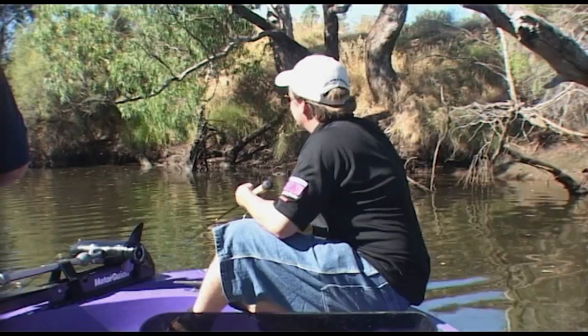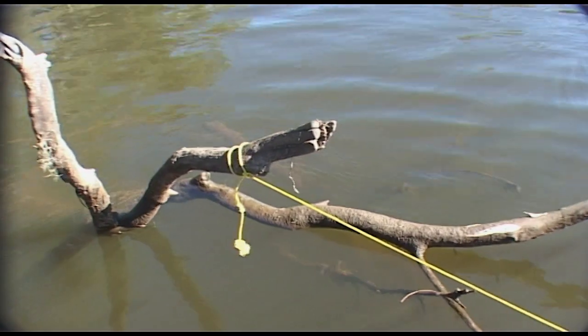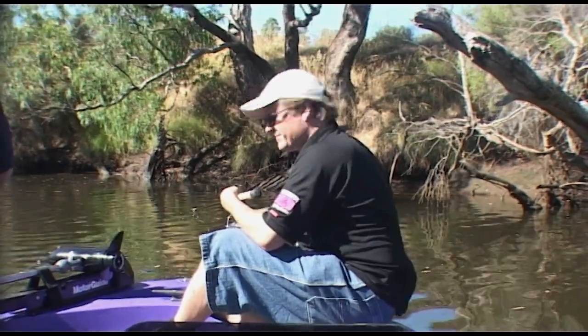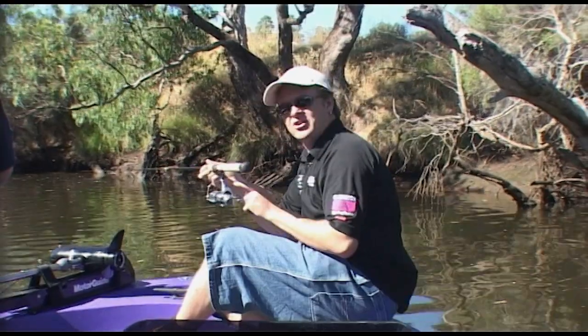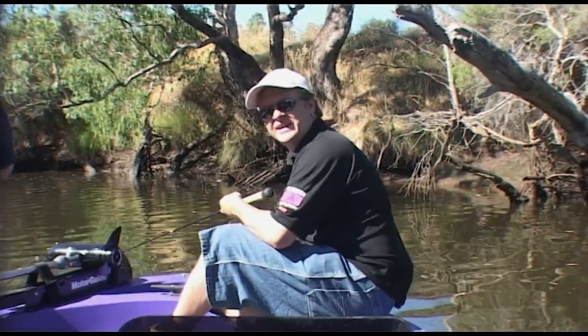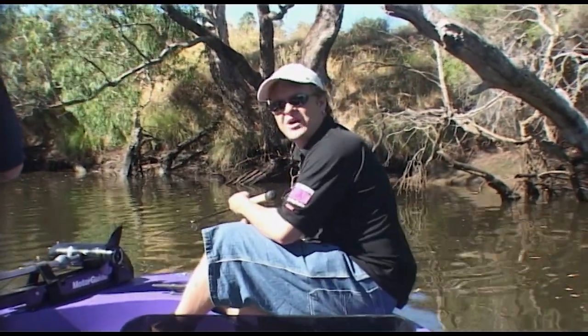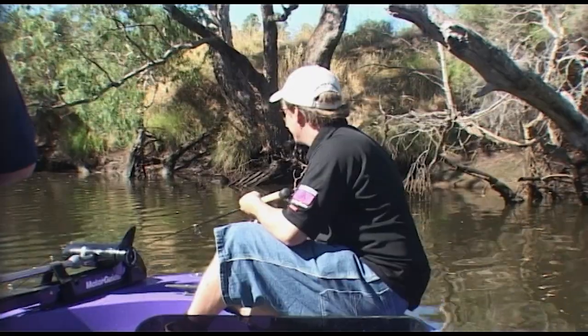At the moment the tide's going out. We've just tied the boat up to a snag in the middle here and we're using the current to drift baits back. That's another good use for your bait runner — you can feed line out as if it was a bait caster, but if a fish suddenly grabs it you're engaged straight away without having to worry about the bail arm.